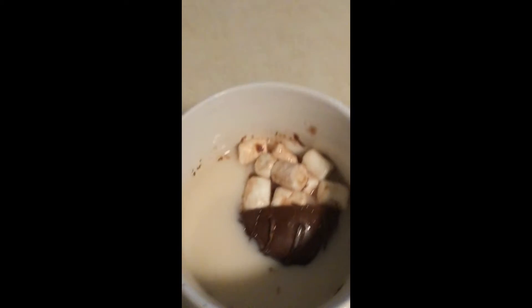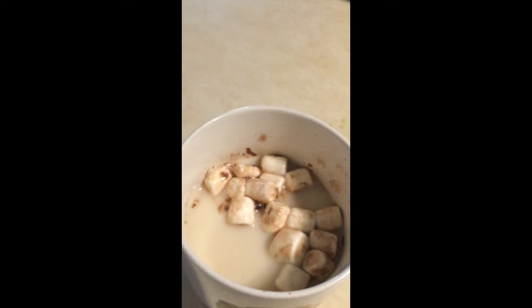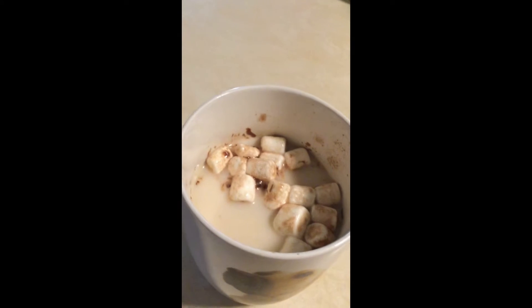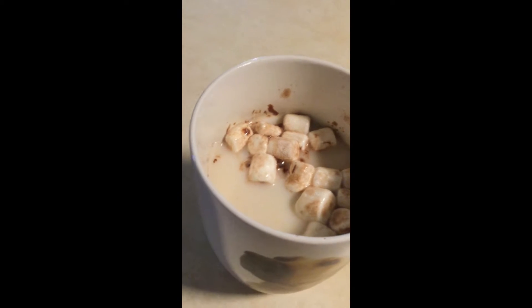I didn't expect it to work with almond milk. It broke. It sunk into the depths. The marshmallows floated out. I'm going to speed this up just in case.